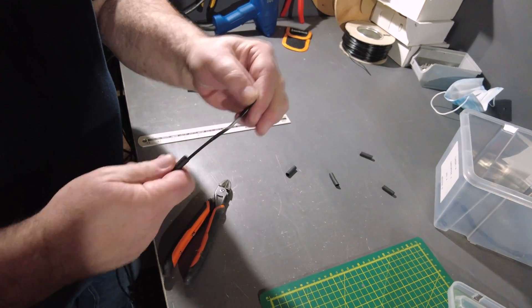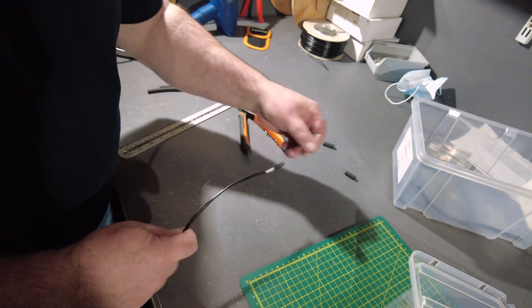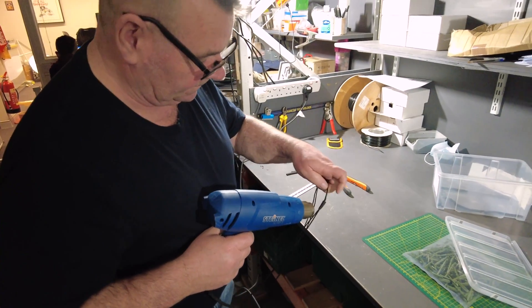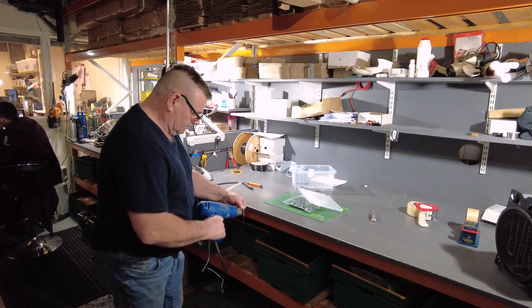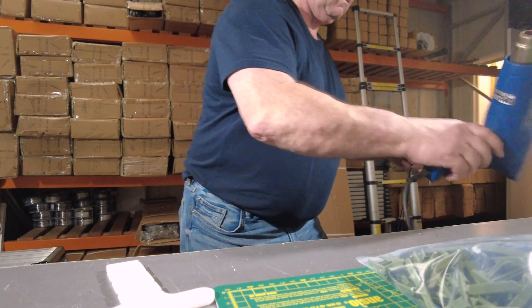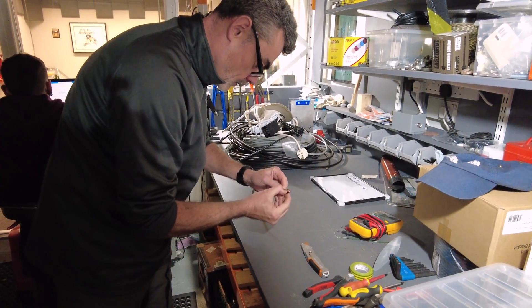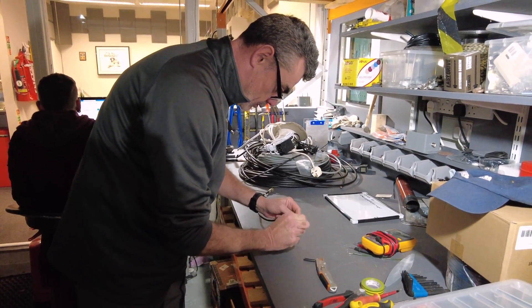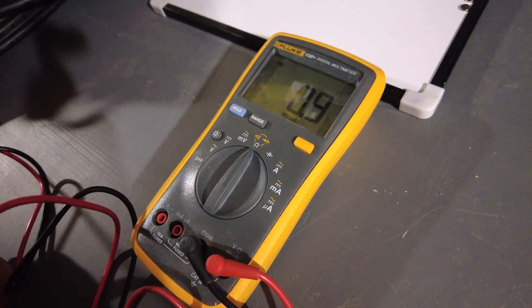I haven't counted how many wraps we've done — we'll work it out in a minute. Tom's just checking because we found an old patch lead with a connector on it; we'll put a bullet on the end. He's just checking it's not shorting and it works — and everything seems to be working lovely.